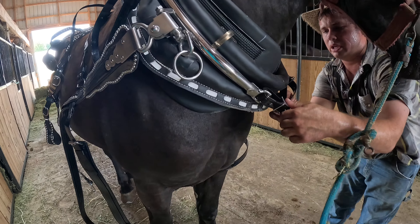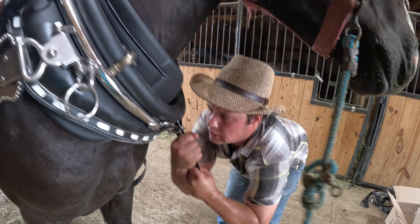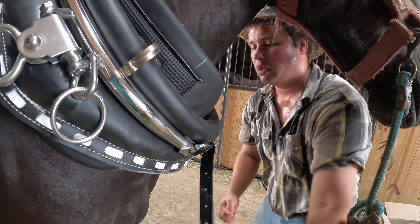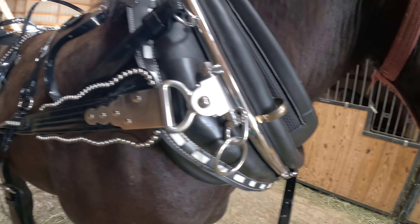Most of the time they're adjusted for a 24 by 26 — that's what the standard sizes are. So most of your hames, if you have a 24 to 26, it's going to be adjusted to that.